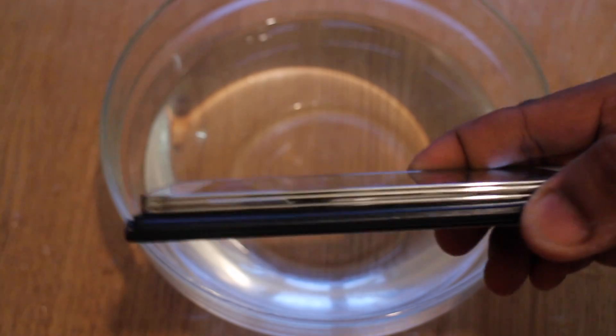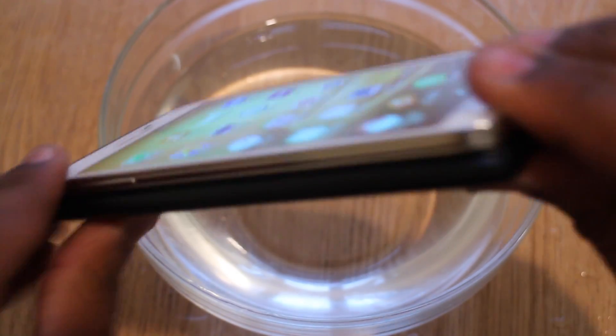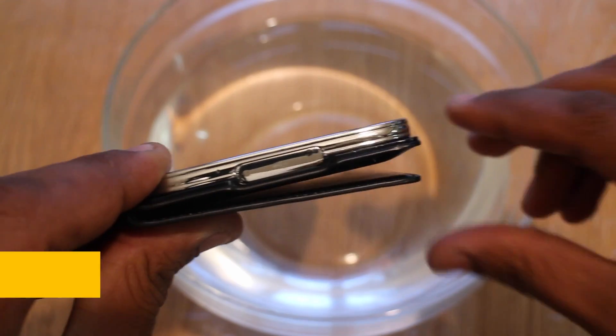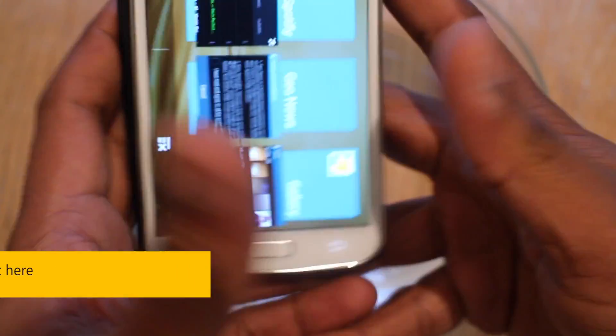First thing to do is make sure that the handset is completely sealed. So you need to go around and make sure it's fully pressed down. Make sure that the USB cover is sealed. And when you're done, we're ready to go underwater.